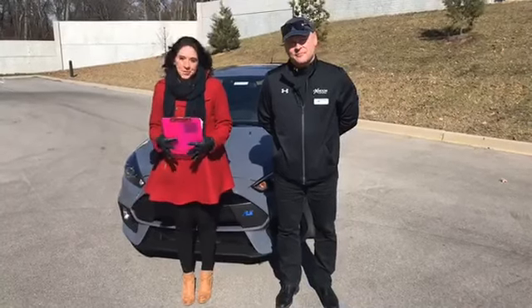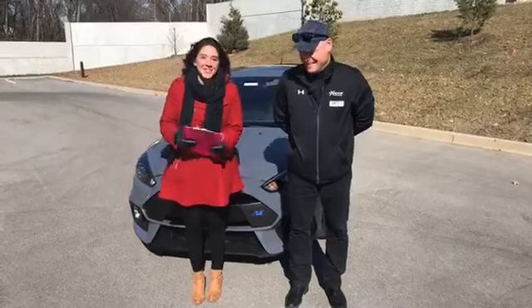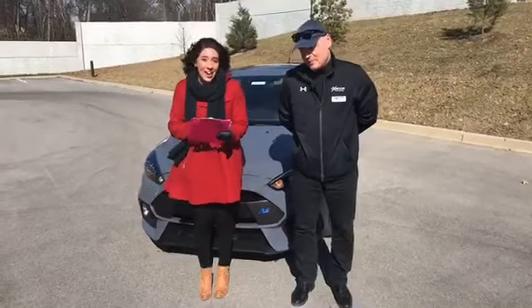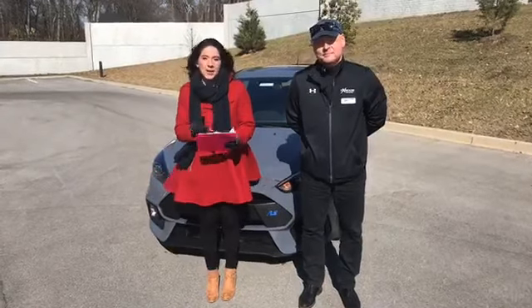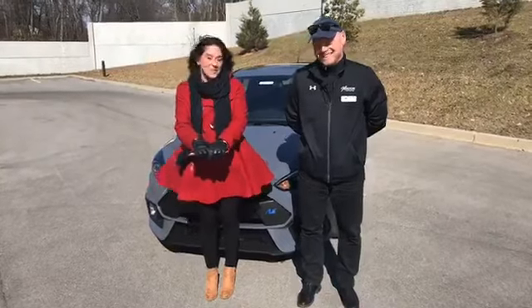Hey, this is Gabrielle with Oxmer Auto Group. Here at Oxmer Ford Lincoln today, I have David Blizzard. We're actually going to be going over a 2017 Ford Focus RS. A couple of features we're going to go over is the all-wheel drive system, the horsepower, and the SYNC 3. David, if you want to go ahead and show us, it would be awesome.